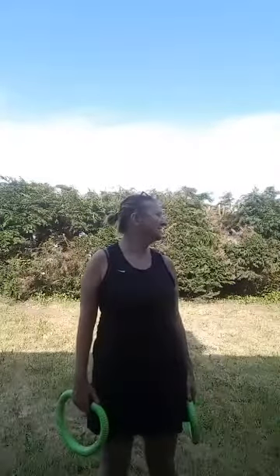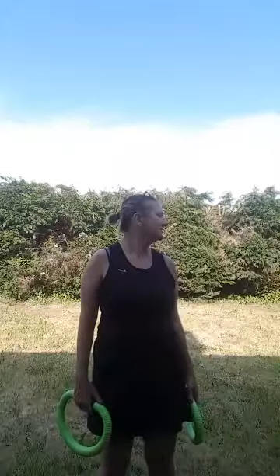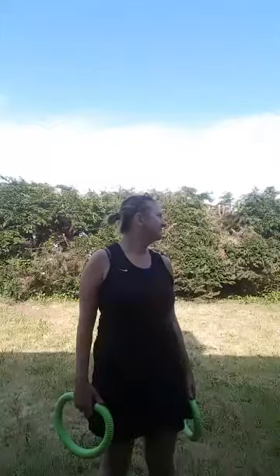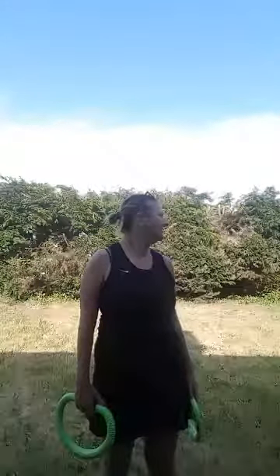Bring your neck around to the right hand side, just bring it as far as you can — without putting any pressure on it, just nice and firm. Five, four, three, two, one. And bring it around to the left. Not putting any pressure on it, just as far as comfortable. Five, four, three, two, one. Okay, so let's start smoovying.